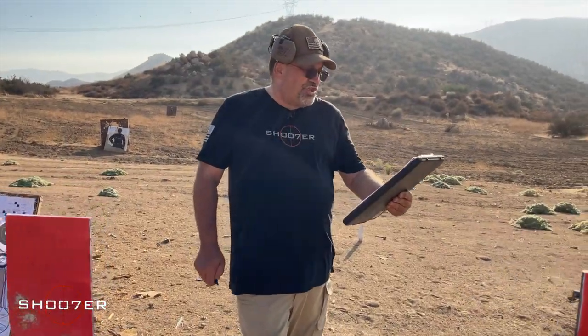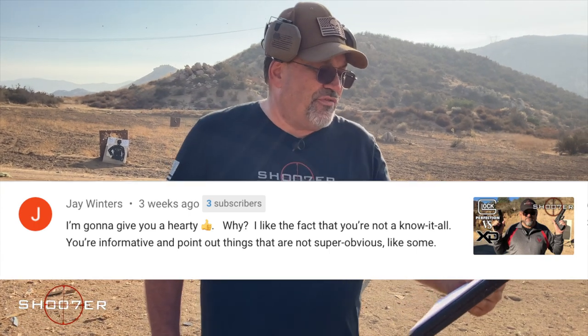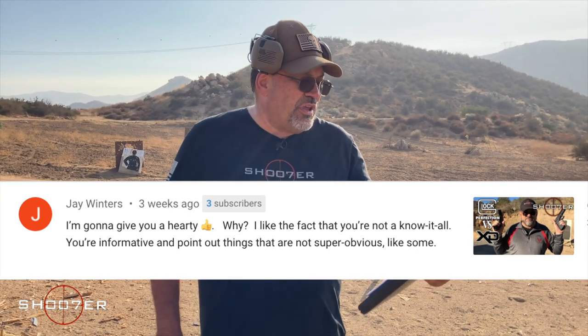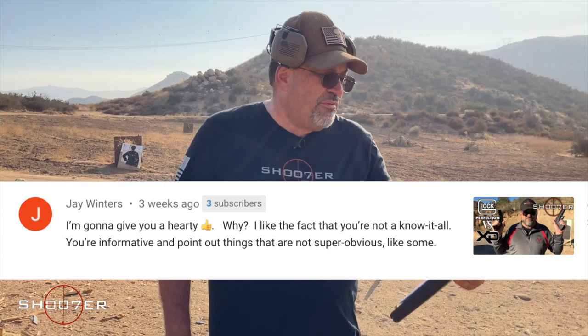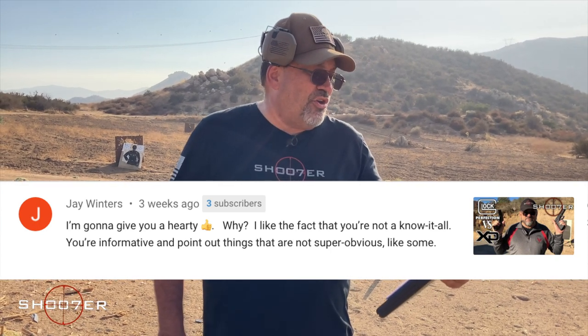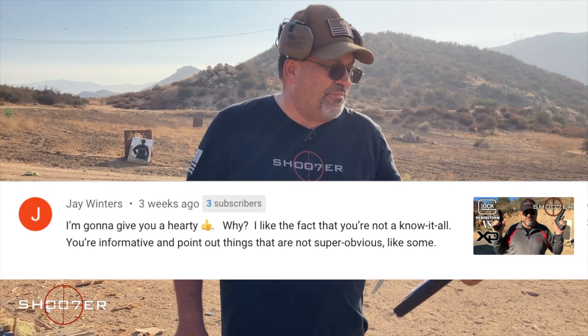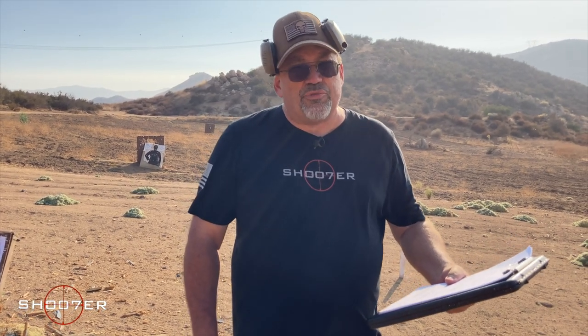Our first shout-out goes to Jay Winters. Glock vs. Springfield XD was the video he liked. He writes: 'I'm going to give you a hearty thumbs up. I like the fact that you're not a know-it-all. You're informative and point out things that are not super obvious.' Hey Jay, thanks. I'm just a good guy like the rest of you. I've been in it a while, but I'm trying to learn new stuff every day. The whole trick is to keep an open mind and be ready to learn something new.